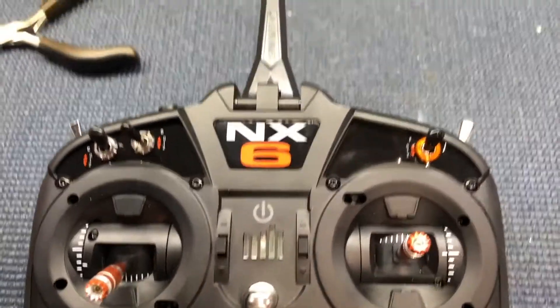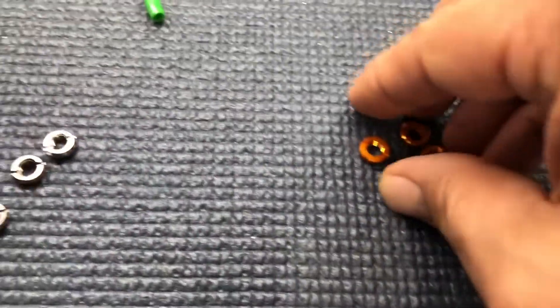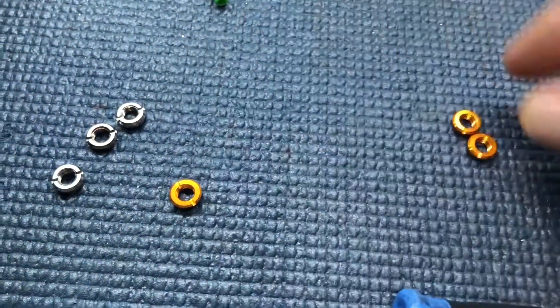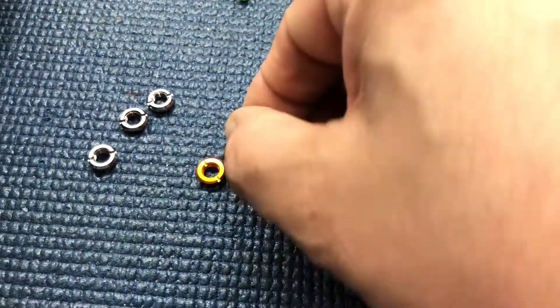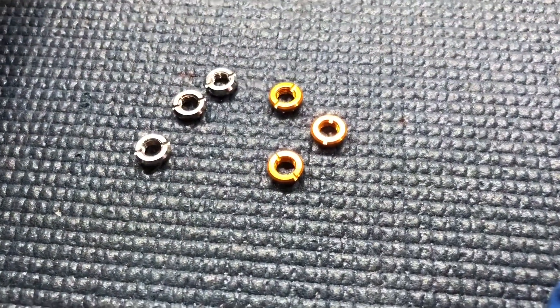Hey guys, this is Christopher with CRRC. I wanted to do a quick video — I got these switch nuts, as they are called, from Amazon for about 10 to 11 bucks.